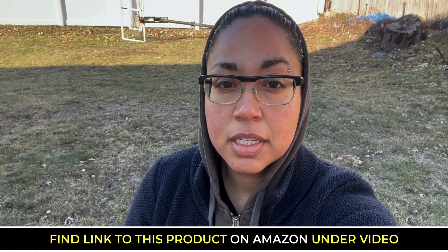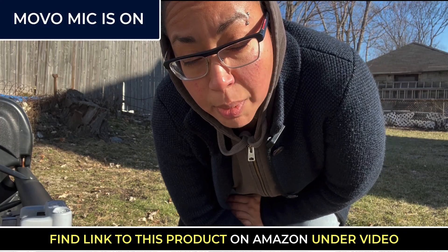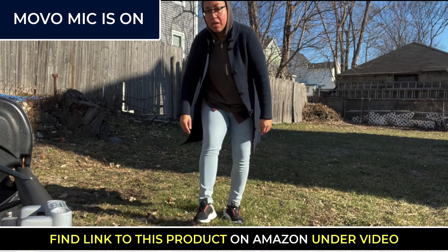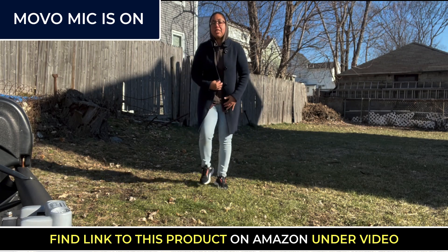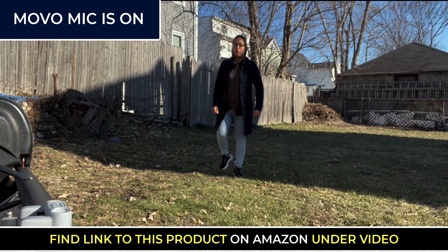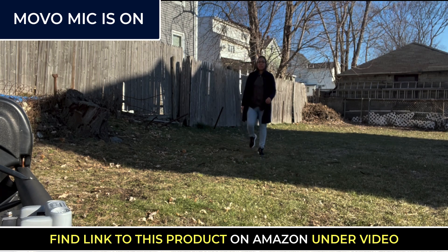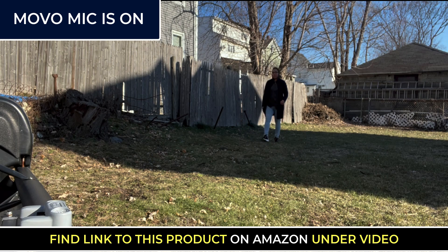Let's start testing out the mic. You can hear me as I walk back — one, two, one, two — you can hear my voice. If it stays high quality, if you can hear me clearly, I'm continuing to move back so you can hear this. You can see how far you can go with the mic and it still is nice and crisp.